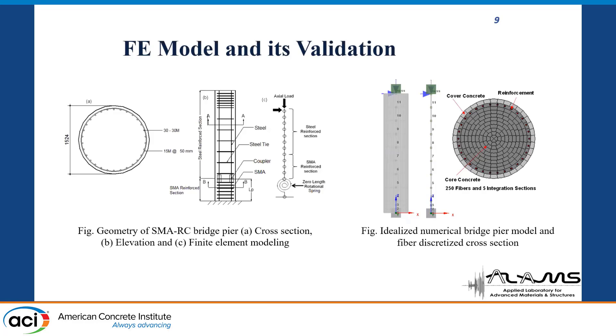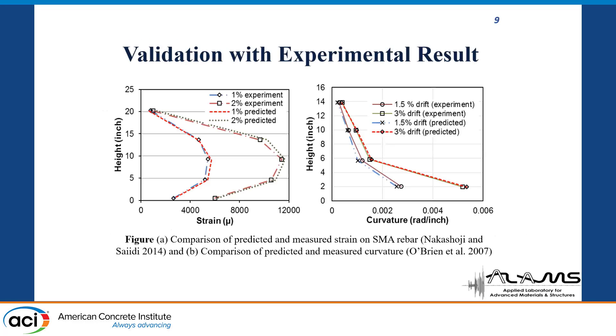Here we show the finite element model and its validation. The SMA bars are provided in the plastic hinge region and the steel reinforcement is provided on top, with couplers provided in between. These couplers are modeled in the finite element as zero-length rotational springs. For this analysis, 11 segments were used in total — the first three segments for the SMA bars and the top eight segments for the steel bars. Validation was done on two criteria: longitudinal strain and curvature.